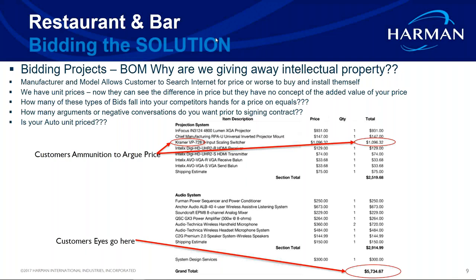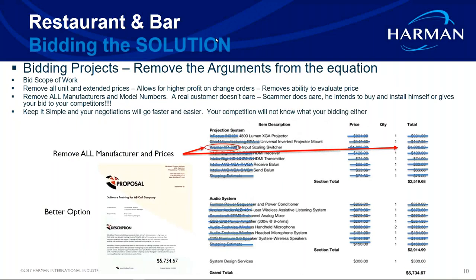Get in the habit of calling out the manufacturer and part numbers along with your prices — what you buy it for and what your markup would be. You can line-item it with things like your 4,800-lumen projector, your HDMI receiver, and then subtotal it. You can even go as simple as 'projector system, $2,500.'